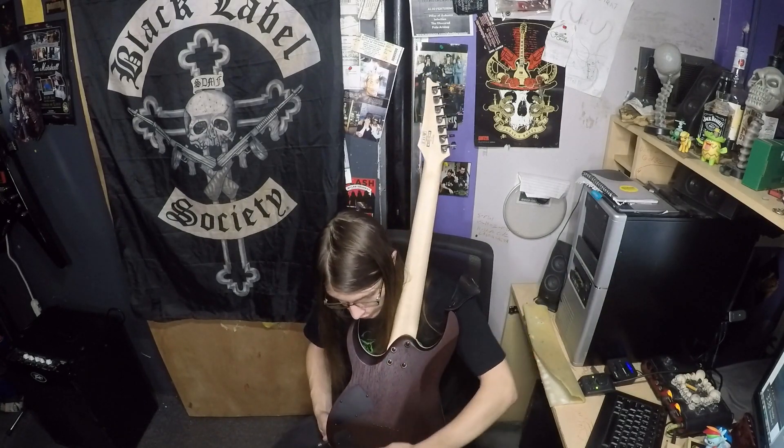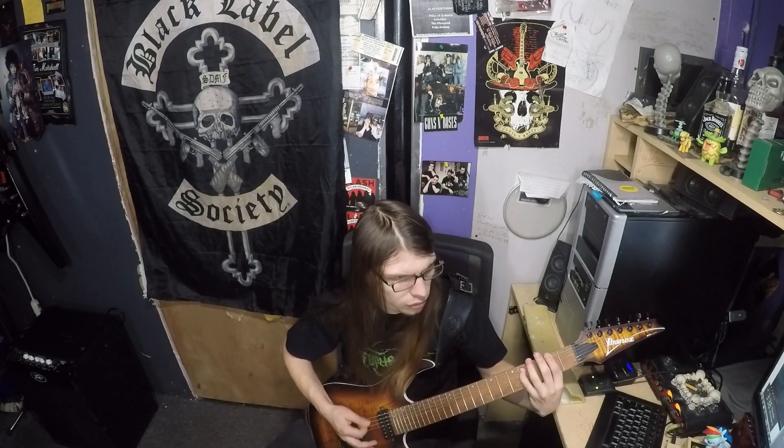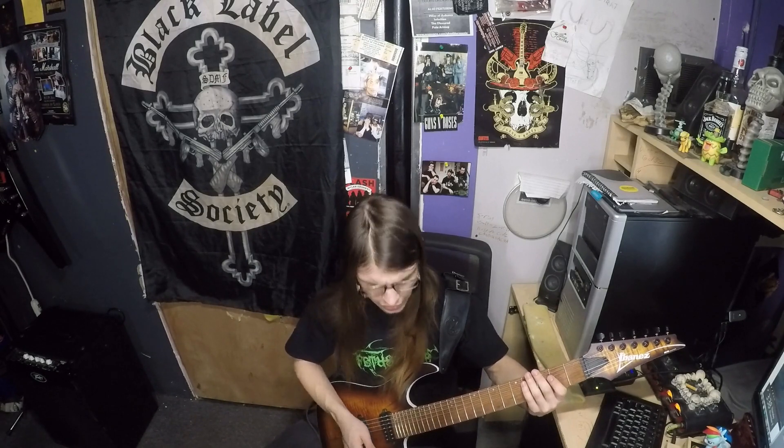I brought it to band practice the day I unboxed it. Everyone was going crazy about it. The pickups are really — you get that nice low end, and then you also get those nice crisp highs.